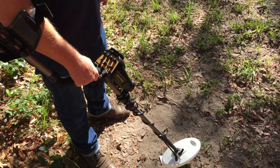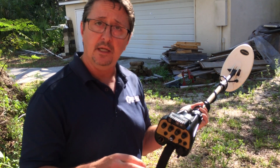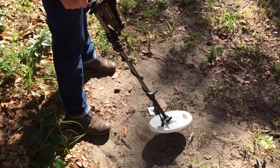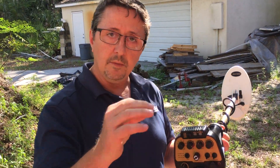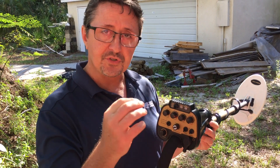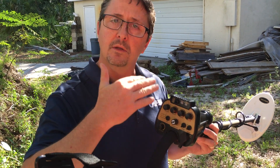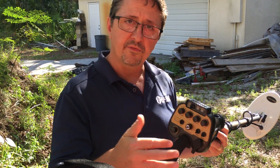Now pass back over that target again. You can hear it's still picking up that target — that means there's gold there, or at least a target worth digging. Turn tracking back off as you continue. So that's the more advanced setting using the I-Stat and tracking to confirm you have a valuable target. This machine can successfully look past the hot rocks and still find the gold.